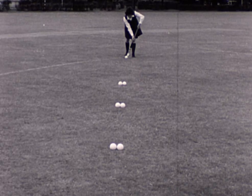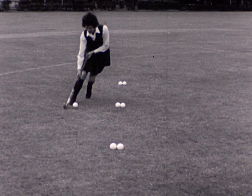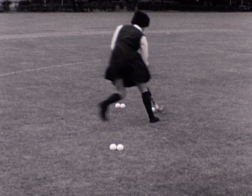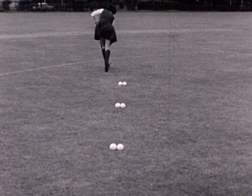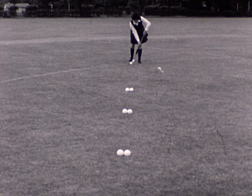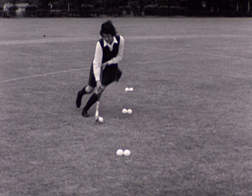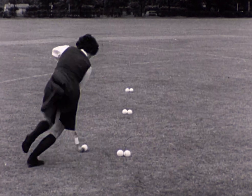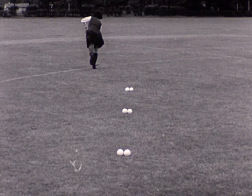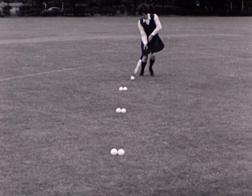The player now controls the ball while swerving round obstacles. Watch how she keeps the ball always ahead of her feet and to her right. The ball is kept close to her stick and is not allowed to cross to her left.